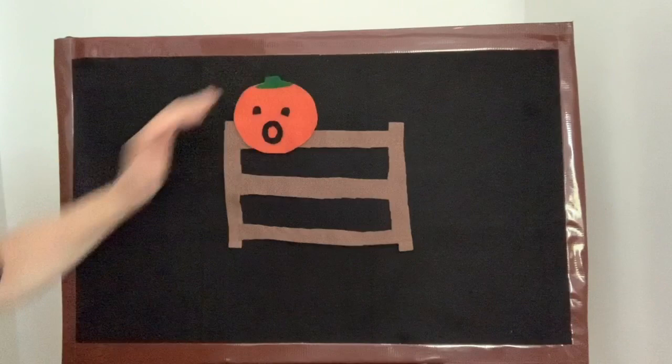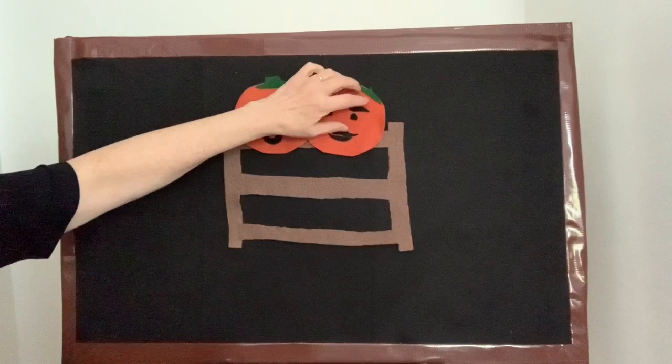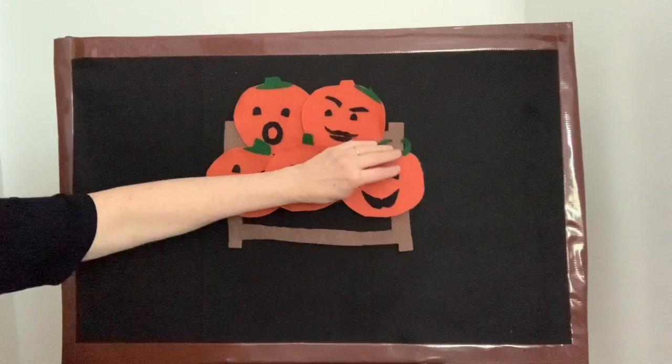Five little pumpkins sitting on a gate. The first one said, "Oh my, it's getting late!" The second one said, "There are witches in the air!" The third one said, "But we don't care!" The fourth one said, "Let's run and run and run!" The fifth one said, "I'm ready for some fun!"